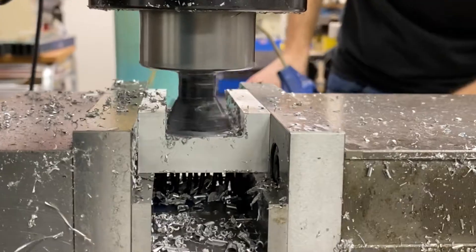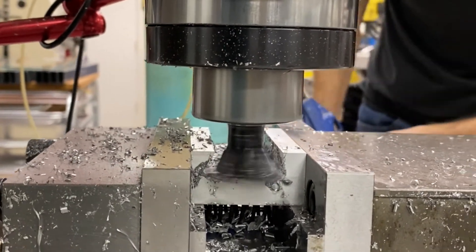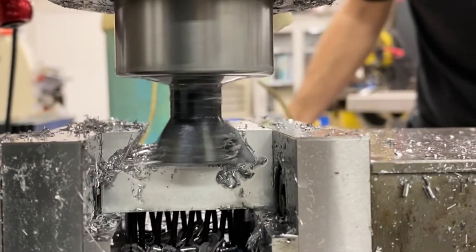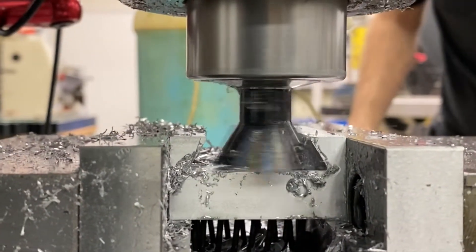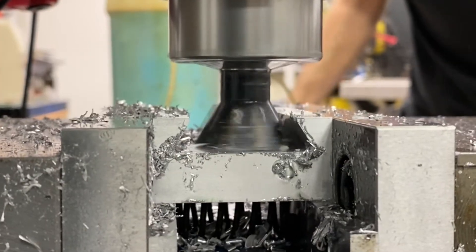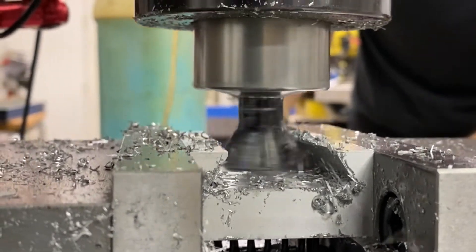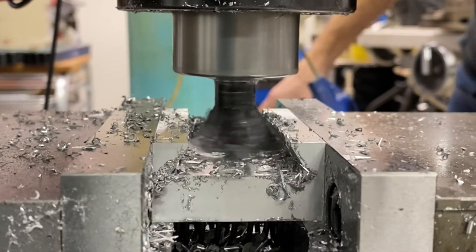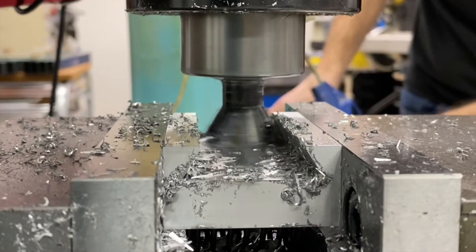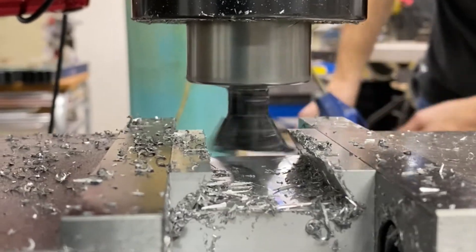These are a pretty good deal for dovetail cutters. This is a Shars product. Shars.com has a series of these in different sizes, all the way from small ones for doing tiny dovetails with a single insert flute on them, all the way up to larger ones. I think this is a one and three-eighths. Compared to a lot of the other brands, if you want to get one to play around with or you have a project for one, the Shars ones are a great deal.